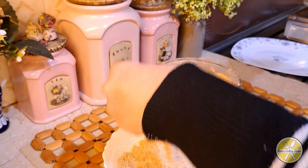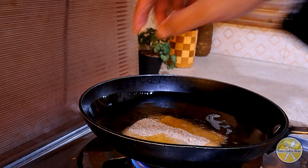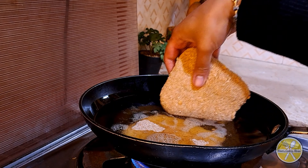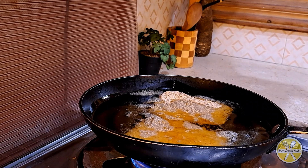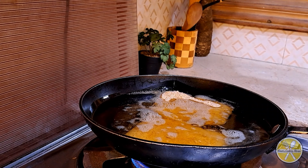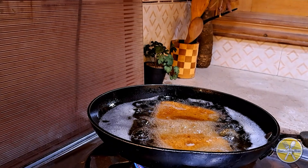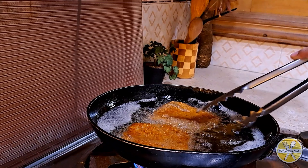We coat the fillets with oil and add them to the pan for frying. Do not fry on a high flame. The frying time is very minimal — hardly 5 to 8 minutes. Keep the flame on medium, otherwise the color will change too quickly. After every 3 minutes, flip the fillet and fry the other side.